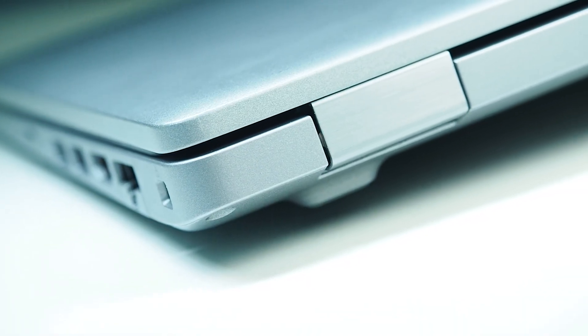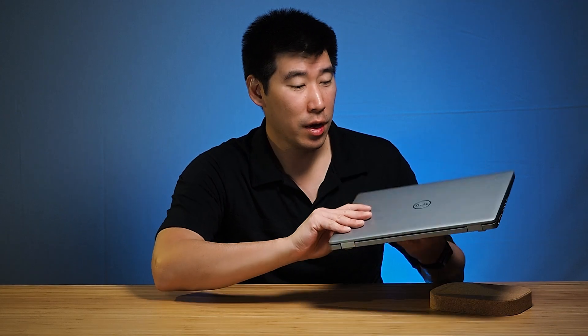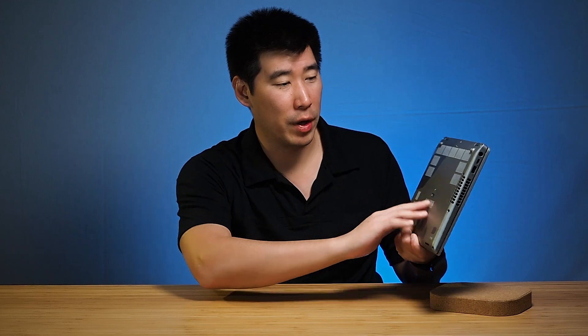For build quality, this model has a new silver finish introduced for the 5411 and 5410. It's all polycarbonate throughout. These are very durable computers — simple and plain-looking, but extremely tough and you really can't fault them.